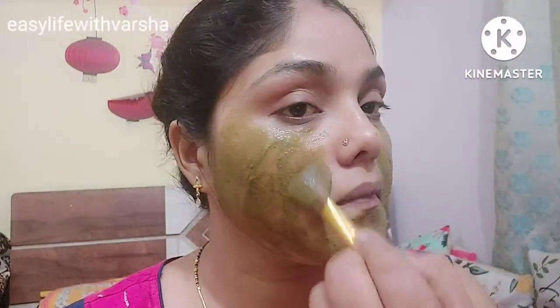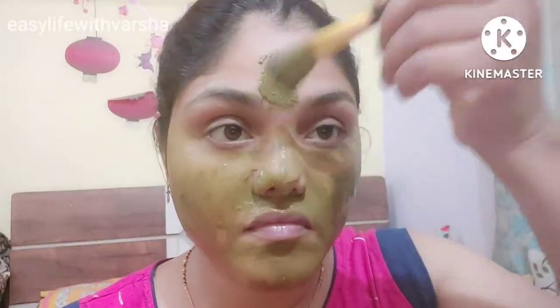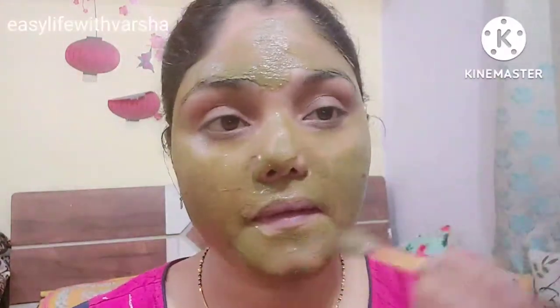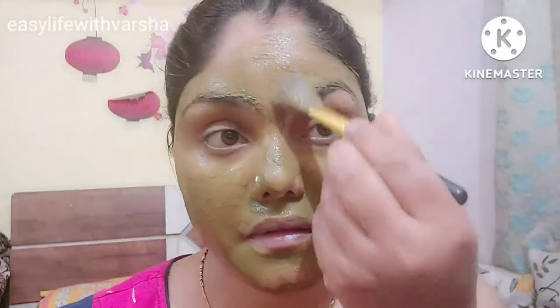Rose water is also good for removing oil from your skin. If you have dry skin, you can still use this pack. You can also remove oil from your skin, and if you want to adjust it for dry skin, you can add a couple of drops more.